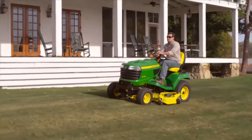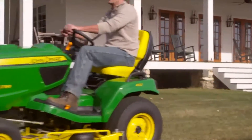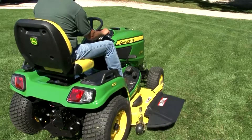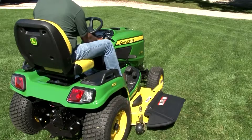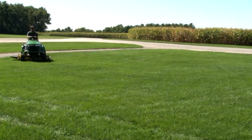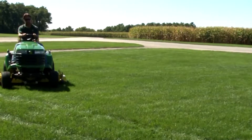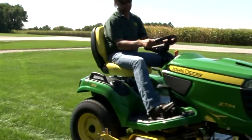Your tractor most likely has the mower deck already installed, so we will begin with the removal procedure. First, pull back on the top hydraulic lift lever to raise the mower deck to the highest or transport position. Park the tractor on a hard and level surface. A level area of your lawn will work just fine. Try to avoid very smooth concrete, because the mower deck may slide when driving onto it with the tractor.